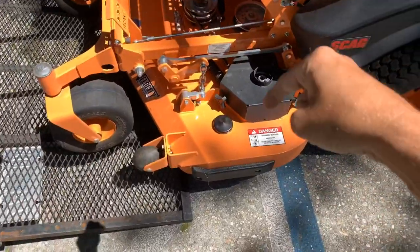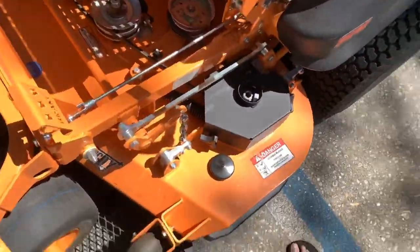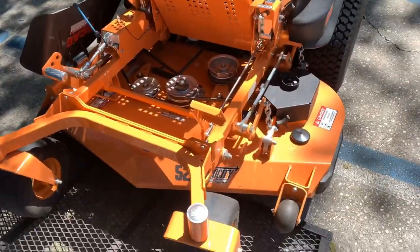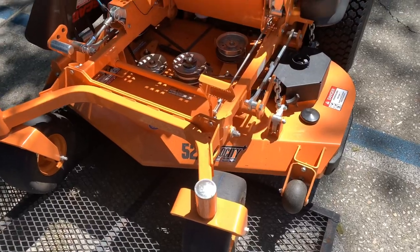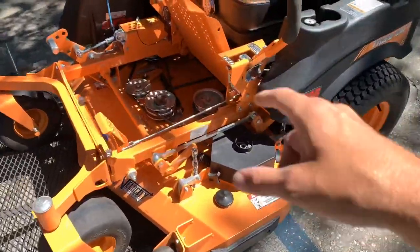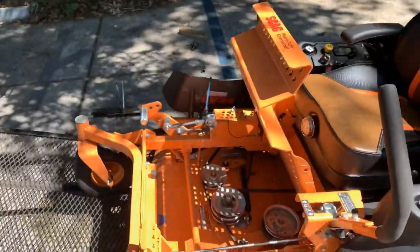It was easier on this side because I can reach my arm down and I'm long enough to hold this bolt and twist it through. Any bigger deck, like a 61 inch, you're probably going to have to jack it up and come from the front while you push up on it. But I'm long enough to hold the nut and twist it on this side because that side the flap was in my way.